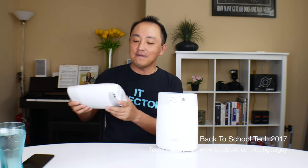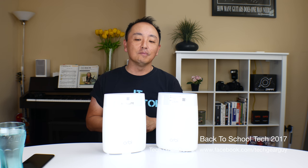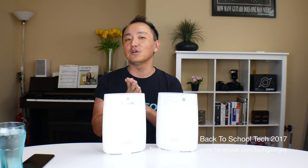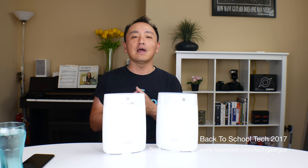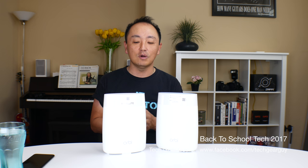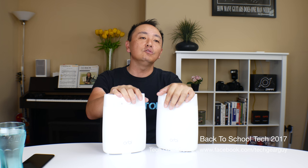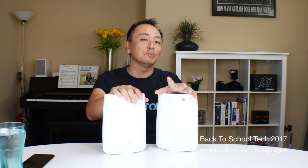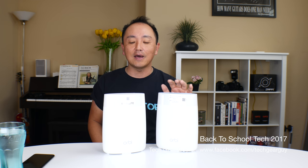Item number one is the Netgear Orbi. Netgear Orbi is one of the new breed of Wi-Fi router gateway solutions for your home network. You're probably familiar with Netgear, Belkin, D-Link, Linksys — all names well known for making home networking equipment. Over the last year and a half or so, a new breed of equipment has come to market featuring wireless mesh networking, and Orbi is one of the better ones out of that breed.